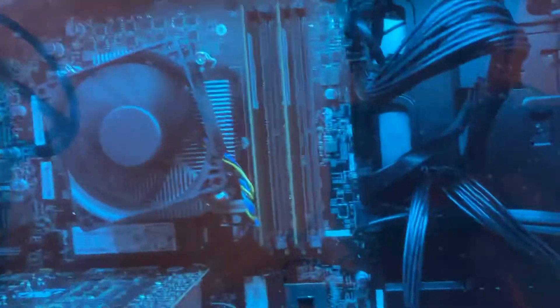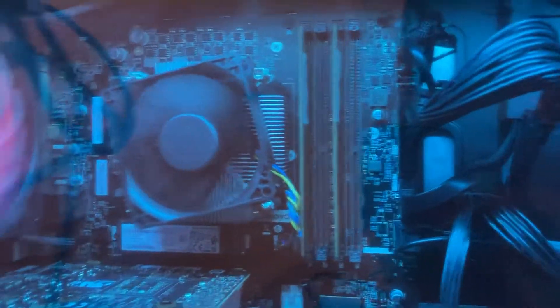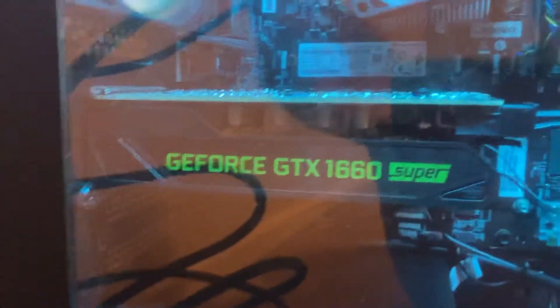Right here we got two cards, both 8 gigabyte, which means this computer actually has 16 gigabytes of RAM, which is literally enough — it's actually good. We have some beautiful fans with lightning colors, more fans. We got a 1660 Super and an Intel i5 10th gen — the best cheap graphics card out here.